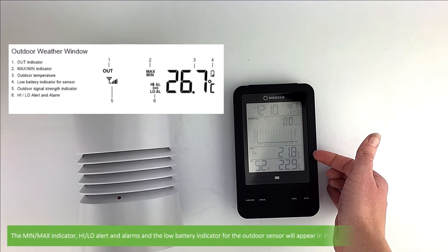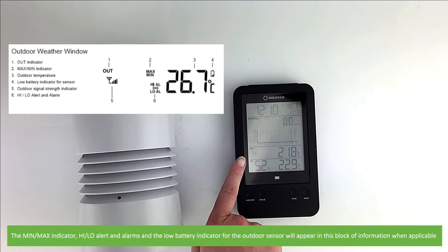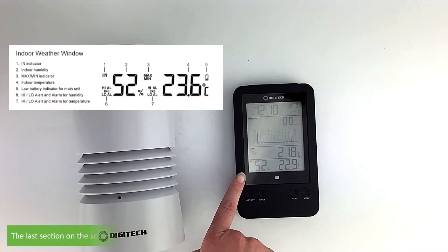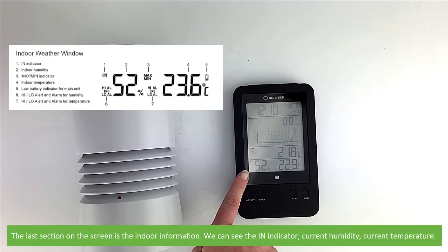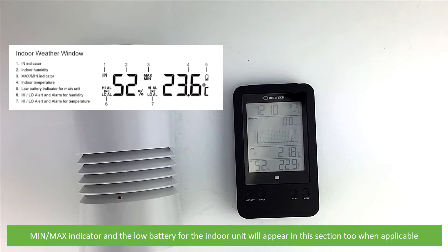The min/max indicator, high/low alert and alarms, and the low battery indicator for the outdoor sensor will appear in this block of information when applicable. The last section on the screen is the indoor information. Currently on the screen we can see the in indicator, current humidity and current temperature. The min/max indicator and low battery indicator for the indoor unit will appear in this section too when applicable.